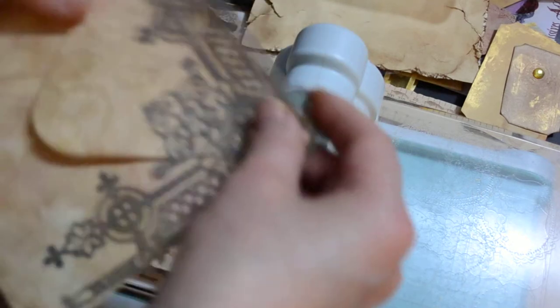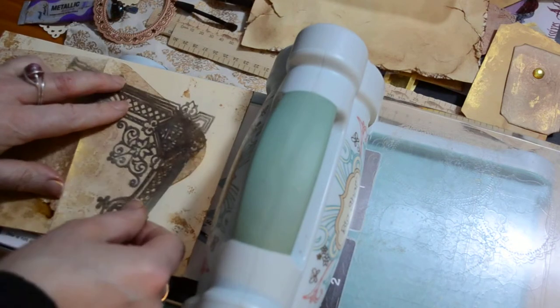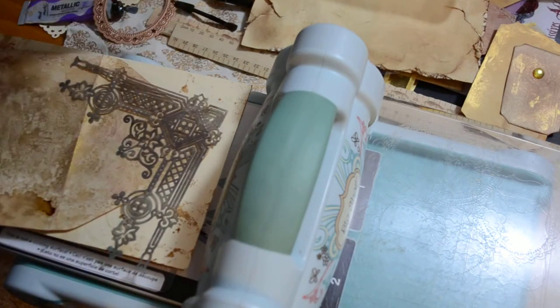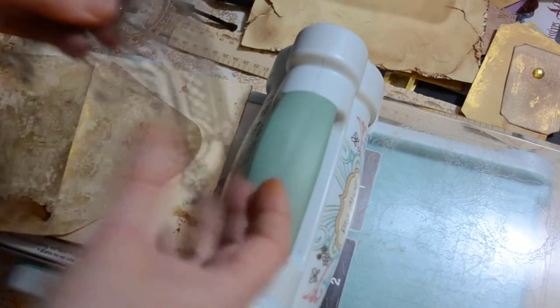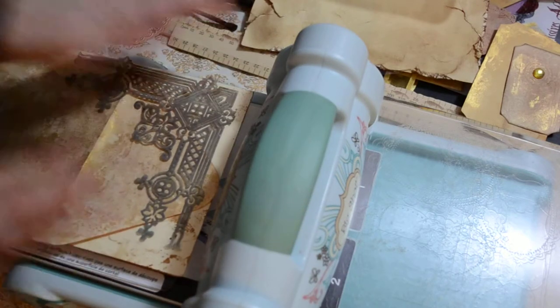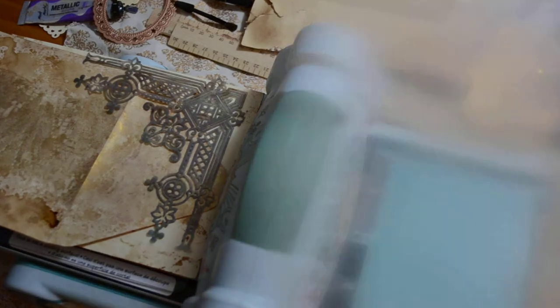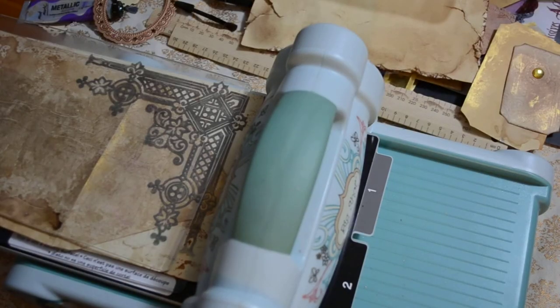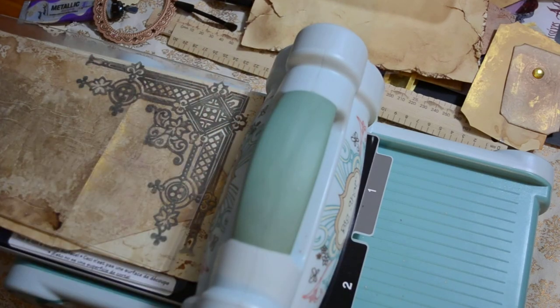Alright everyone — or if you just wanted to do the envelope — just remember how you place it, because it's not like you've got tons of space to pull it through. You don't want to damage your stencil, so be careful that your papers line up and your plates line up. Alright everyone, thank you so much for coming to my show and share and as always please take care. Thank you, bye!